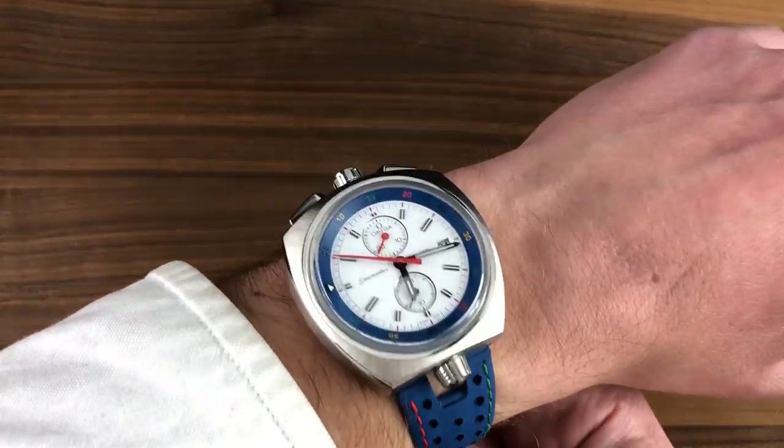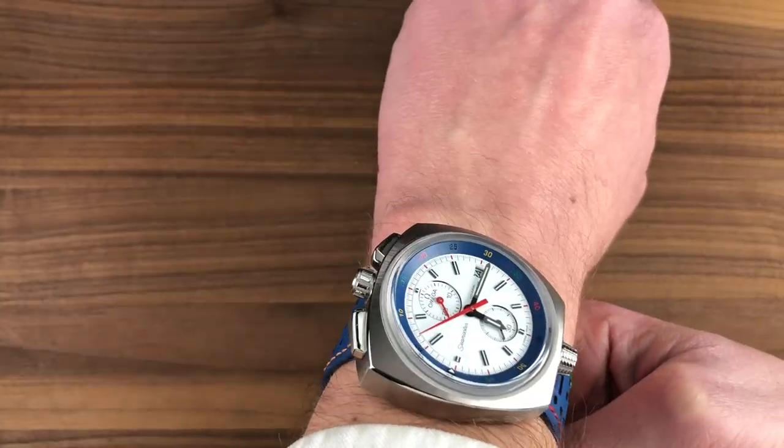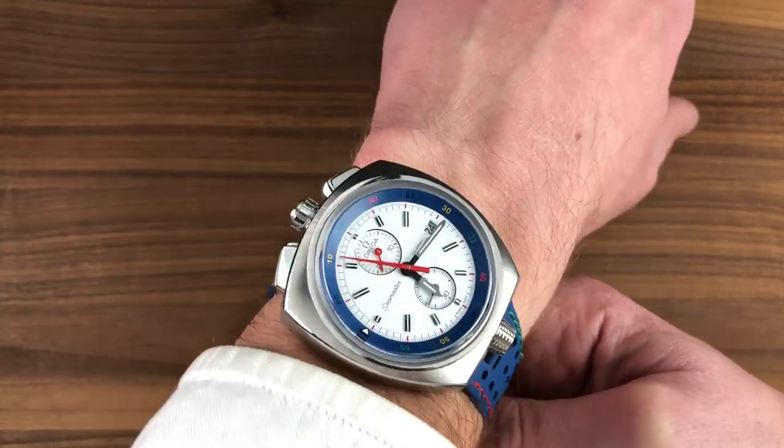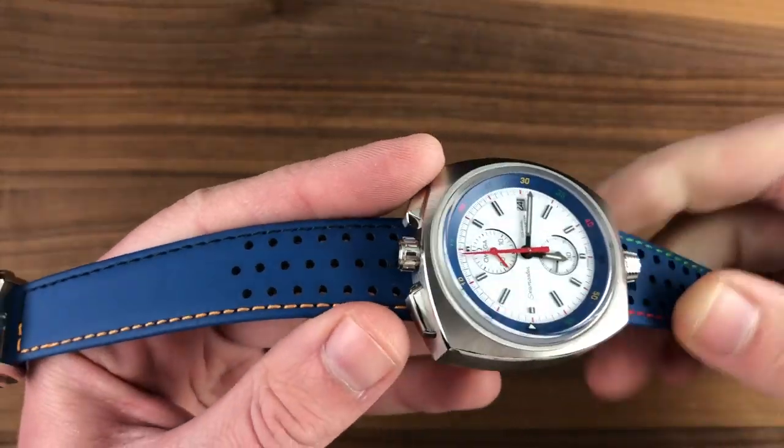The watch is low enough to fit under a jacket cuff, but not most dress sleeves. However, the watch is exuberant — it has a joie de vivre about it and a handsome, colorful persona, so you don't want to disappear this one underneath the cuff.